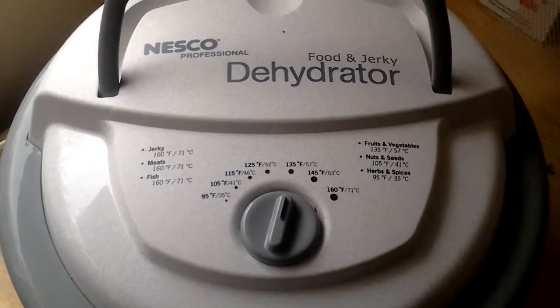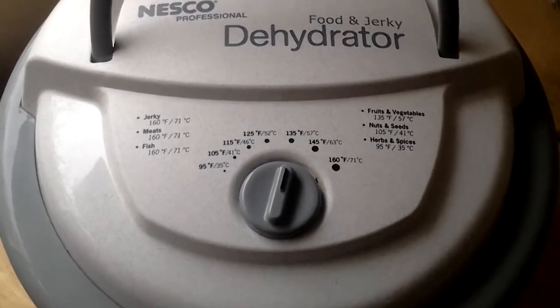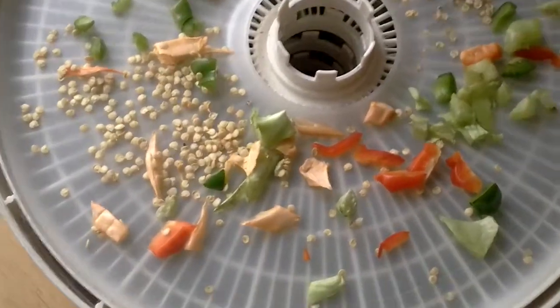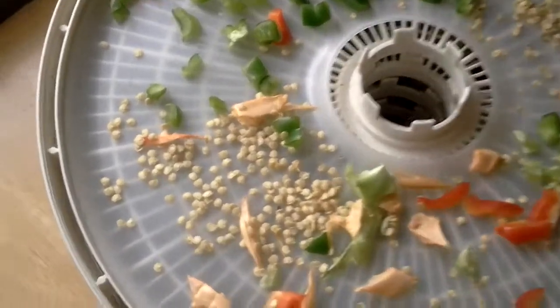Just thought I'd share with you today what's in my Nesco dehydrator. On the top tray you're gonna see red bits and pieces, green bits and pieces, and little itty bitty seeds.